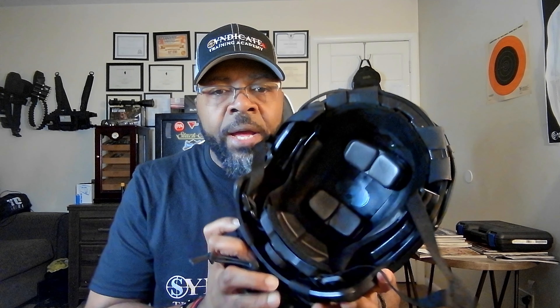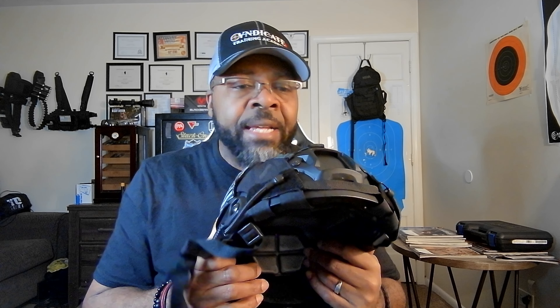Let's talk about the adjustable dial for the head strap. The chin strap hooks up and is intertwined with the head strap — the front is fixed, the back is adjustable and lifts up a little bit. To tighten it, you just turn it one way; the other way loosens it. You want a nice tight fit on your head so the helmet doesn't move around when you move. It's got a really good adjustable head strap.